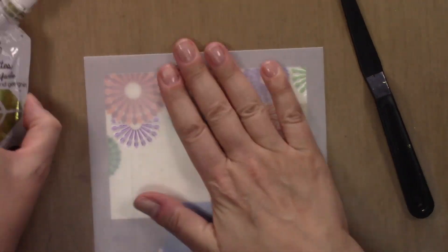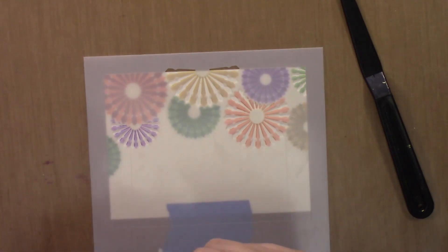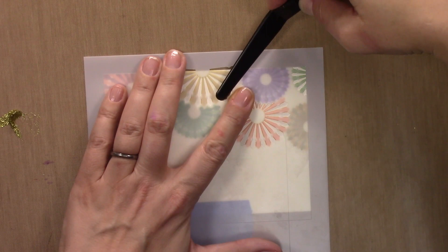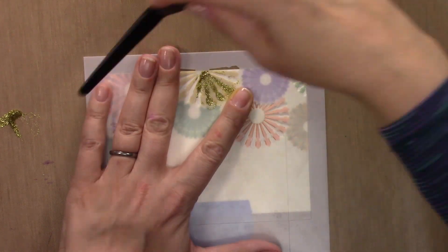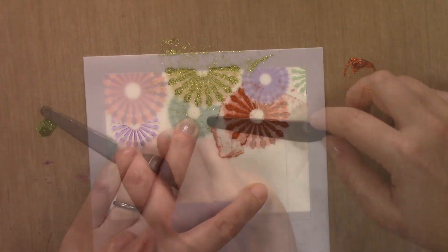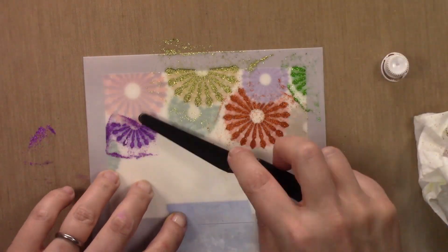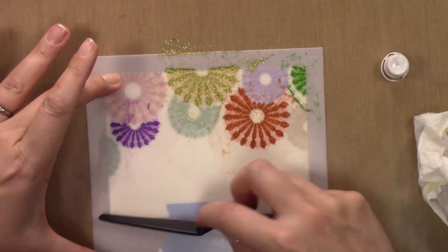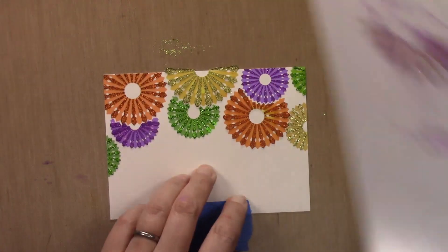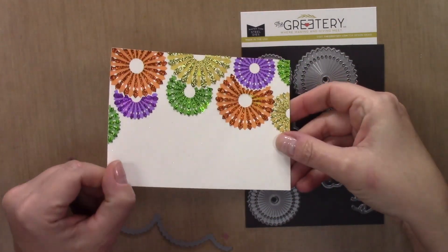Now we're going to do exactly what I did already, which is lay down stencil B2 that fills in the spokes on the second round of pinwheels. I'm going to use the same Aladine I Zinc glitter paint to fill these in, just being careful around the areas where they're really close to each other. Otherwise very straightforward, simple, and easy. Pull it off and there you go — the totally dry border.